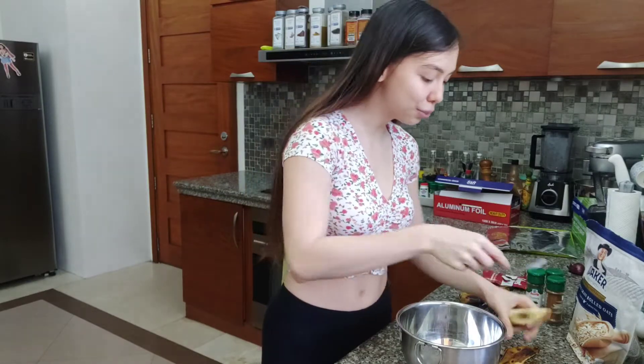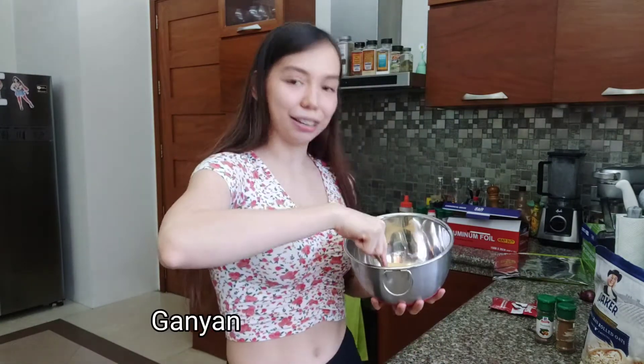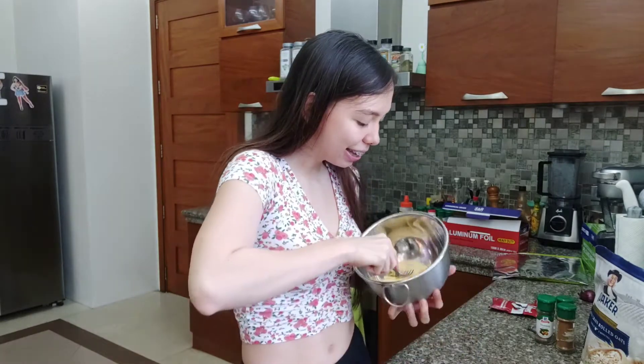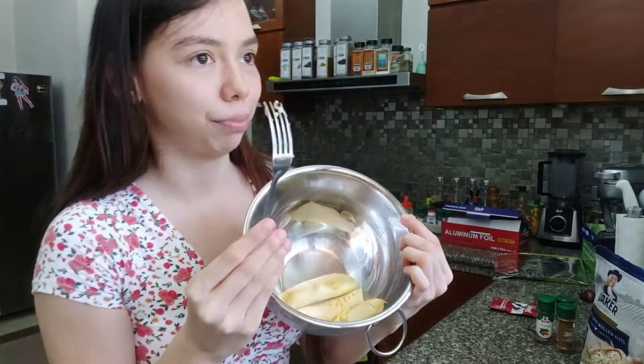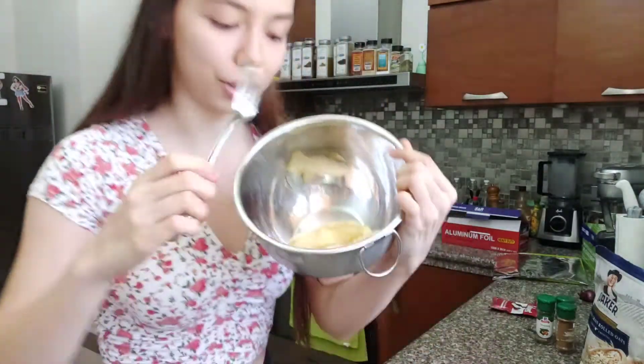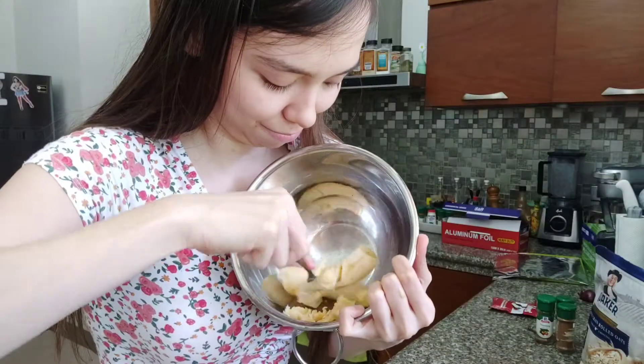Tanggalin yung... tanggalin yung sira sa sakin. Tapos i-ganyan. Paano sabihin? Yung ganyan... Tignan nyo. Tinidor. Gamit kayo ng tinidor. Tapos ganyan yung — ganyan. Ganyan.